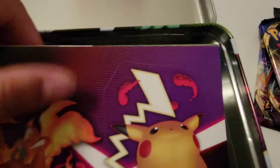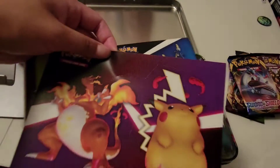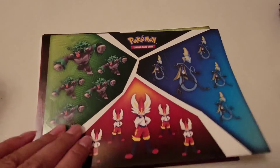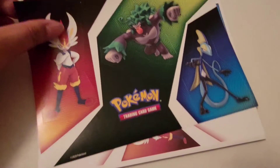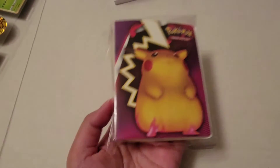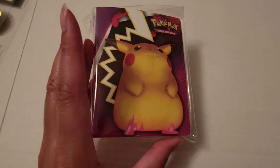I'm going to take this case out and show what else is in here. So these are little stickers — for anything you want to put them on. Look at all of these, this is just amazing! Oh, and a little notepad, look at this. And then the next thing in this pack is this case — it will hold some of your Pokémon cards. If you prefer to have actual cases to lay the cards in, you can. Look at that Pikachu.